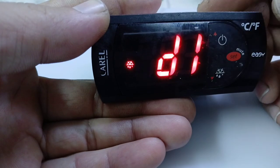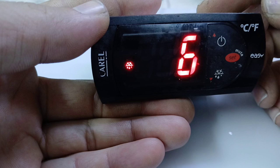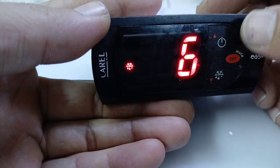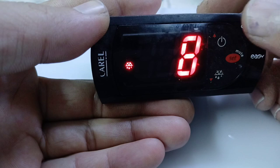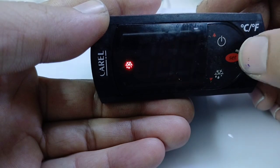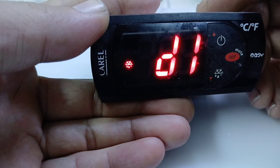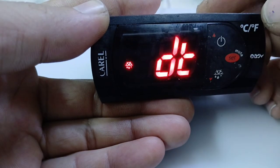D1 is the defrost hour setting. It is currently set to 6 hours, meaning your defrost will run after every 6 hours. You can set it to 8 hours also — after 8 hours, your refrigeration system will go into defrost. You can adjust this timing for a cold room, chiller, or freezer. Press set to confirm the defrost hour.